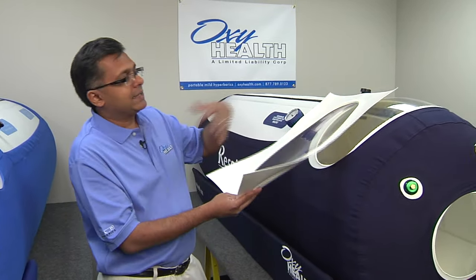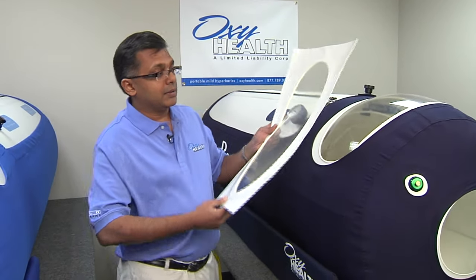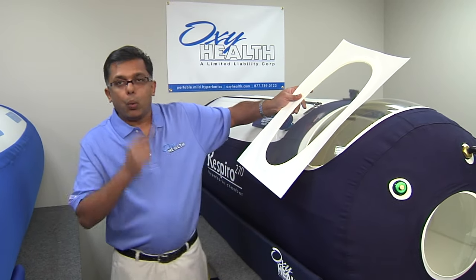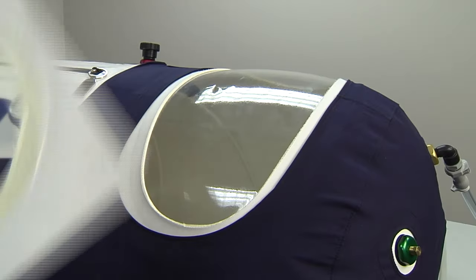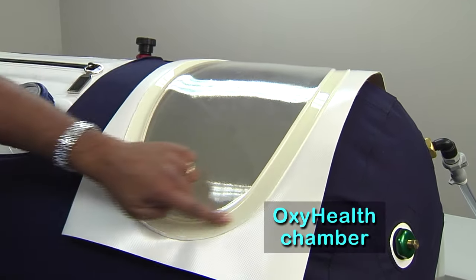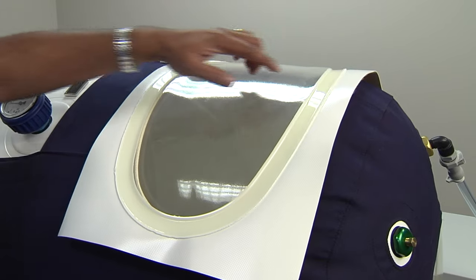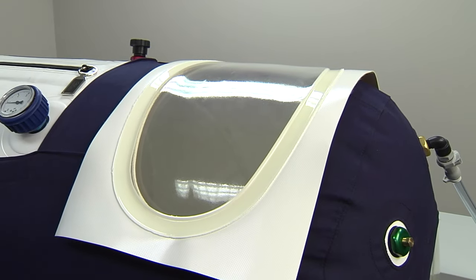Because any time you add something to a chamber, you've created a weak spot. And it's our job as a manufacturer and engineering team to figure out how we can build a seam that does not weaken the original material the chamber is constructed of. If you look out the window from the inside, you'll notice that the seal is evenly done — it's a single mold design that has no blemishes. This is crucial because that's the only way you're going to have a strong seal that will stand the test of time.